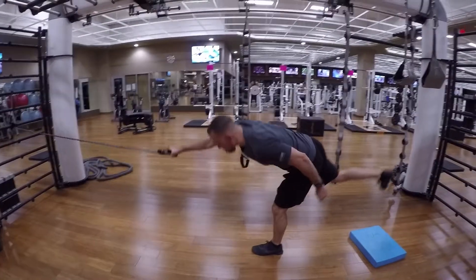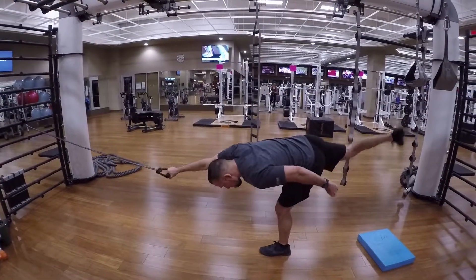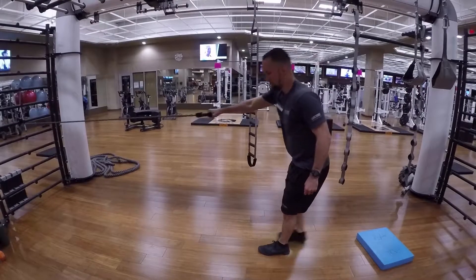You're going to have your left foot planted. Your right hand you're going to hold on to the resistance band. And you're going to drop down lifting your right leg as high as you can.